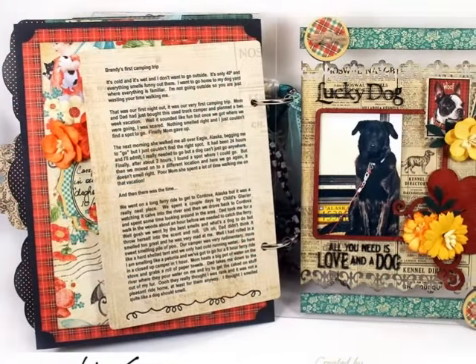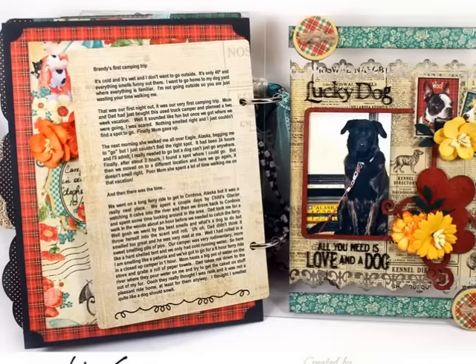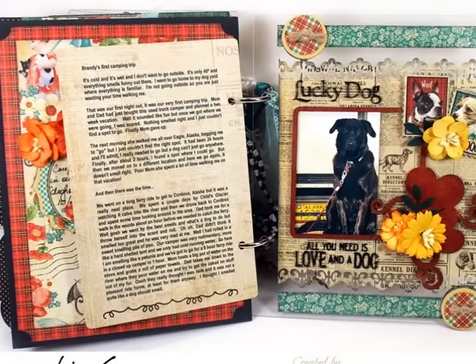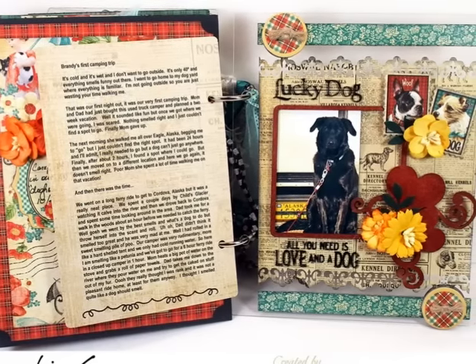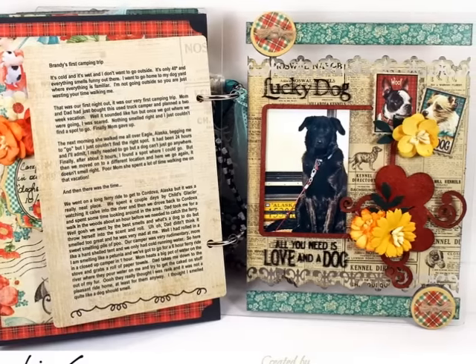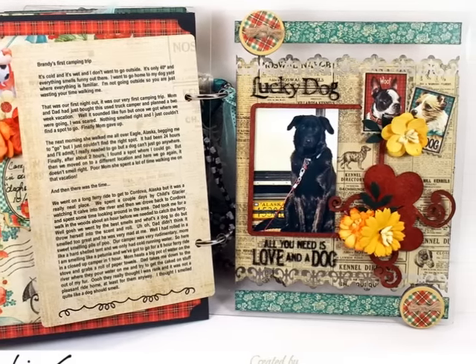This last page in the mini is acrylic, and I let the design paper show through from the other side as a background for my photo, which I framed with a Creative Embellishments chipboard frame. I also did some stamping using Raining Cats and Dogs stamps and Stazon ink. I added a couple of dog stamp stickers and a couple of chipboard buttons to complete the page.